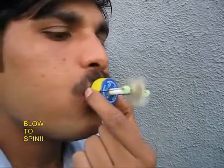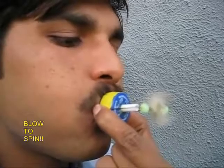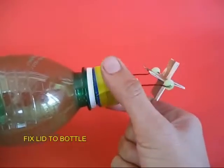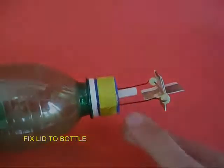If you blow through the lid, air would come out and the turbine would rotate very smoothly. You then fix the lid to the bottle mouth — this is the whole assembly.